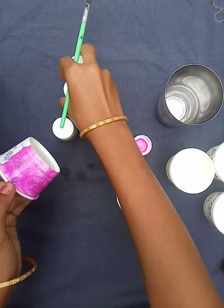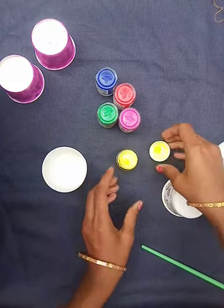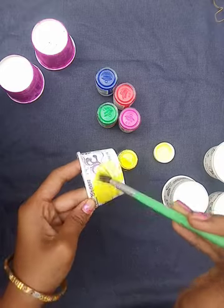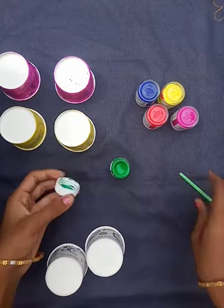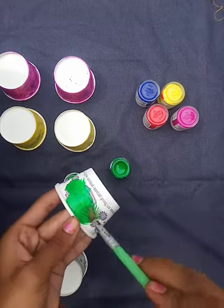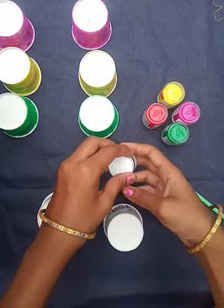We are going to make 5 passes of cups using these colors. Now I am going to color with yellow color — I have taken a small amount of color and I am coloring these cups. Now I am going to color with green color. I have taken an amount of color and I am painting these cups. Now I am going to paint with dark blue.